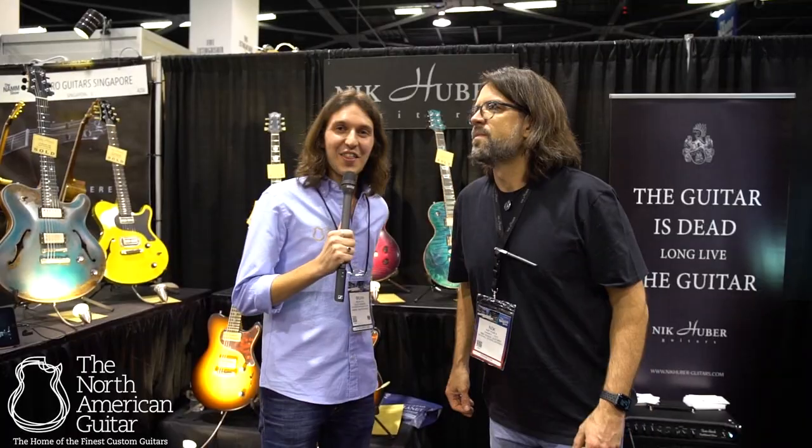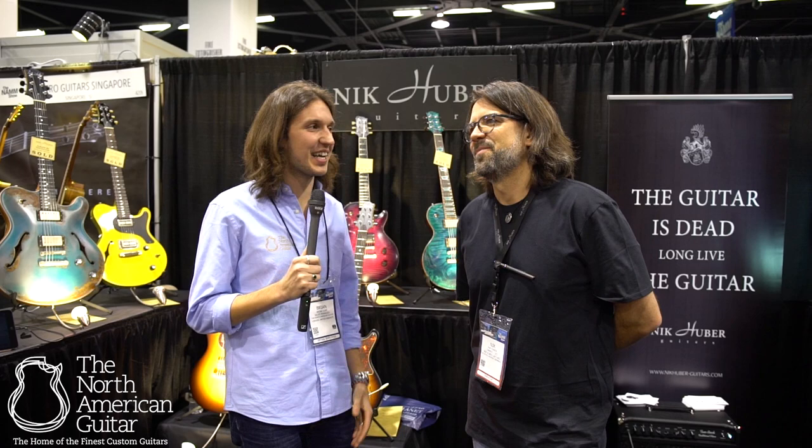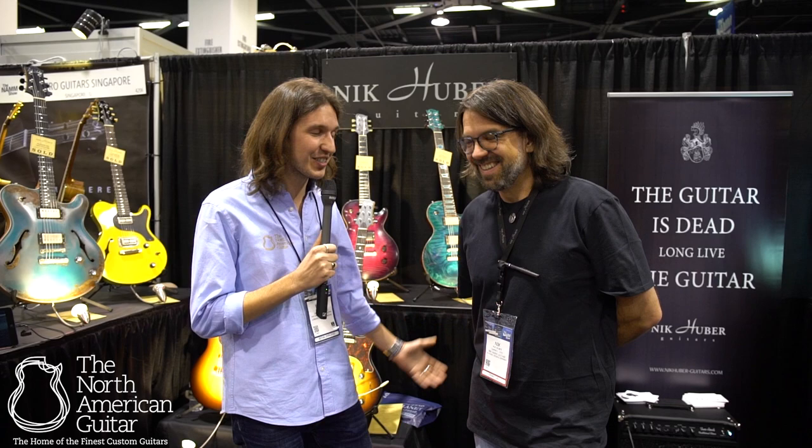Hello there, it's Brian here with the North American Guitar at Winter NAMM 2020 and I'm here in the Nick Huber booth joined by the one and only Mr. Nick Huber. It's such a pleasure to be here. My pleasure, thanks for coming by.